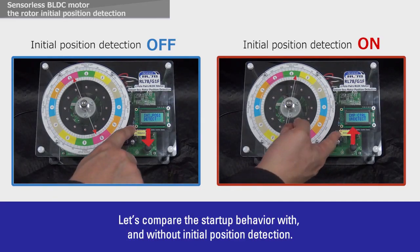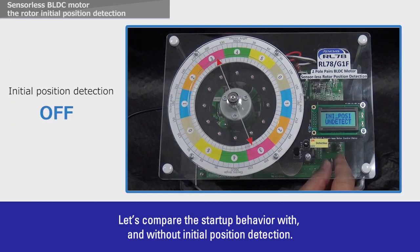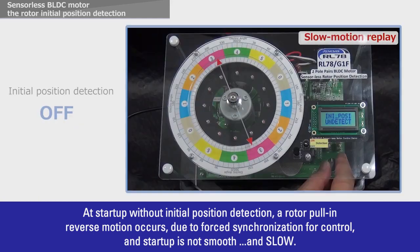Let's compare the startup behavior with and without initial position detection. At startup without initial position detection, a rotor pull-in reverse motion occurs due to forced synchronization for control, and startup is not smooth and slow.